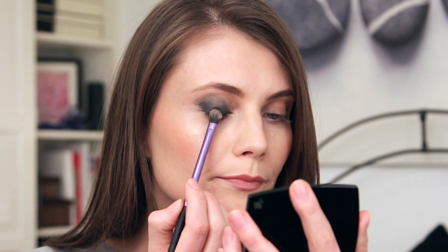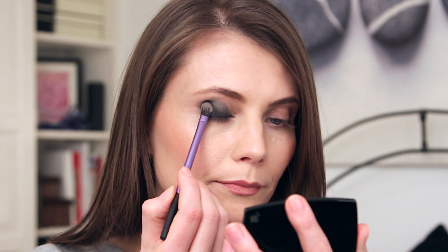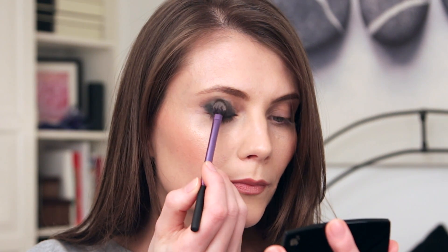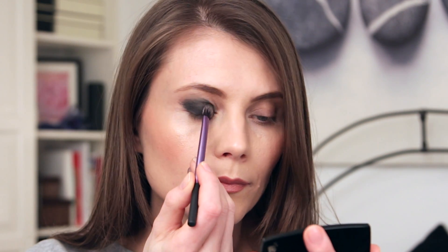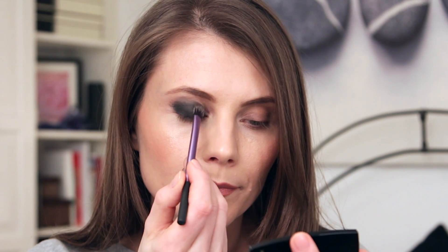I then apply my dark eyeshadow, and I try to do it quite quickly. The pencil I'm using is often waterproof, and if I do it relatively quickly it's still wet and the shadow will stick to it — so it will work a little bit like a primer, creating a base for your eyeshadow to have something to stick to.